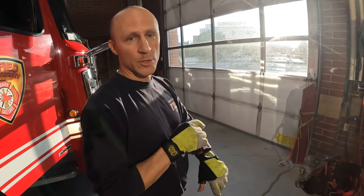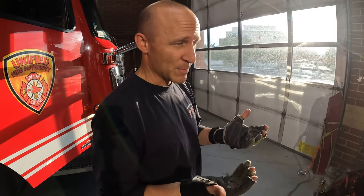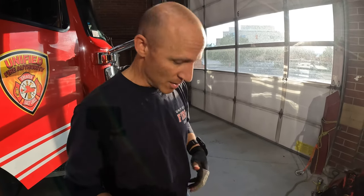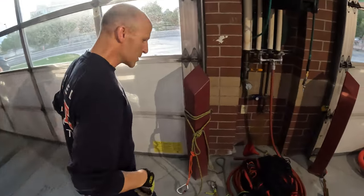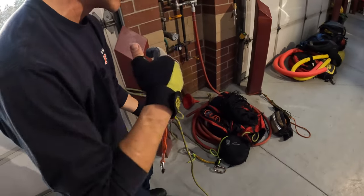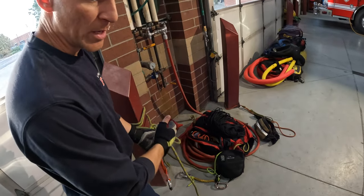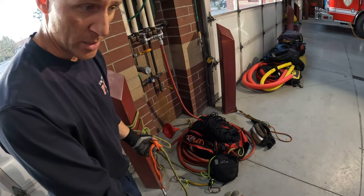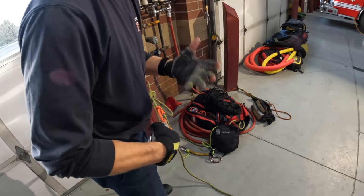Fall restraint is a subcategory of fall protection. Some people call it travel restriction or travel restraint, but what they really mean is fall restraint. You can be in a class one belt for fall restraint — it's perfectly fine. The intent of fall restraint is not to arrest a fall, but to prevent you from falling over the edge, which means you need to have your line taut at all times.